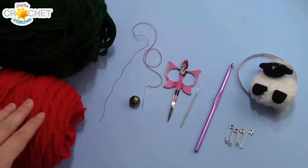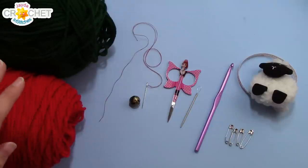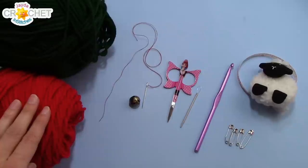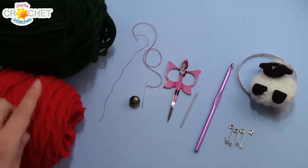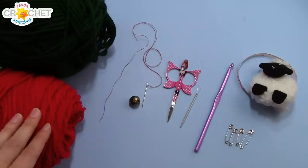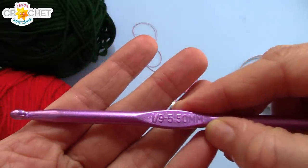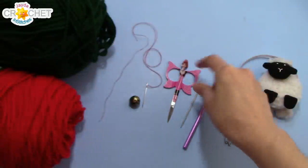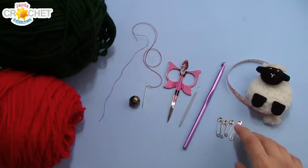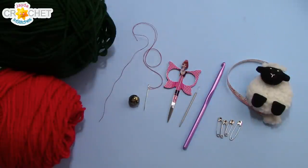In order to make our elf hats you're going to want 100 grams of each red and green in a size 4 worsted weight yarn, or a size 5 chunky, but you want them both to be the same size. That's for an adult hat. A hundred grams each color for an adult, 80 grams each color for a child, and for a very small head maybe 75 or 65 grams. You're going to want a 5.5 millimeter hook or an I9, a pair of scissors, a yarn needle, a measuring tape, four stitch markers or safety pins, a bow or pom-pom for the end, and a needle and thread to sew it on.